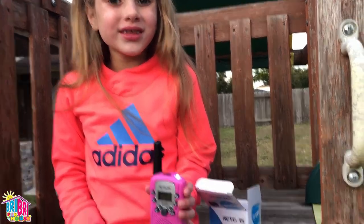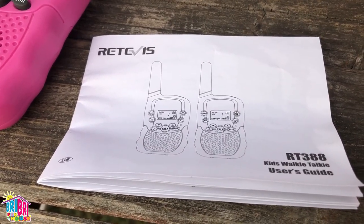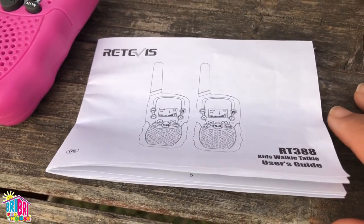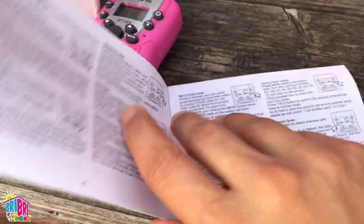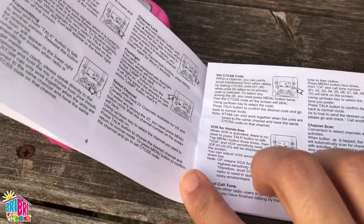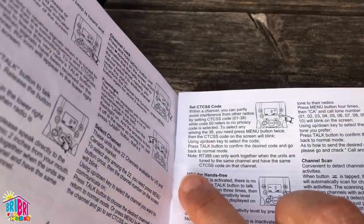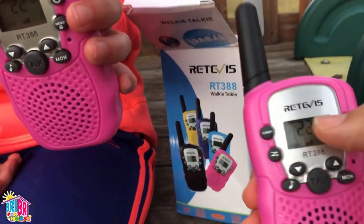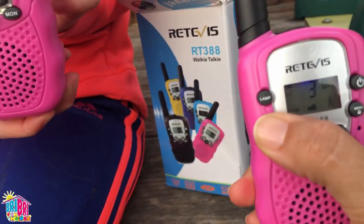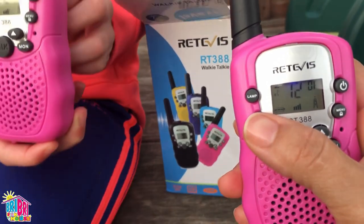That was so cool! The walkie-talkies also come with an instruction manual that tells you all about the different buttons. And a really cool feature is if you don't want to push the talk button every time, you can program it to be hands-free. The lamp is super cool. And here you can scan for different channels — but we're on channel 22.